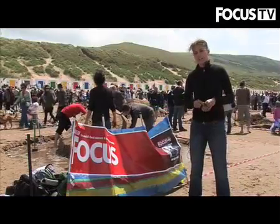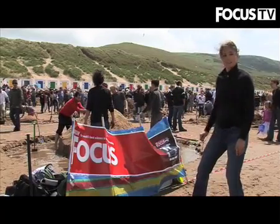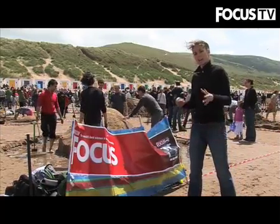Here we are on Woolacombe Beach in North Devon on the big competition day. As you can see there are loads and loads of teams here. The Focus team is building away — we've got three hours to do this, so we're up against the clock.